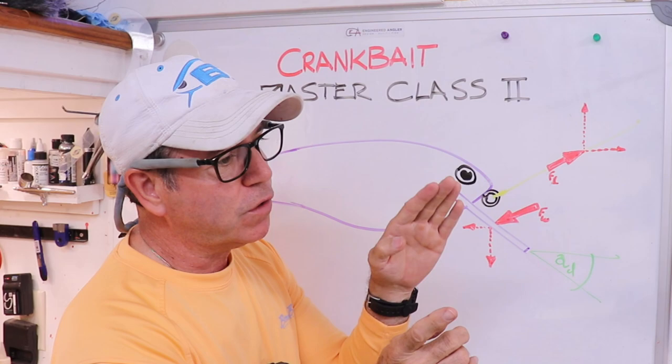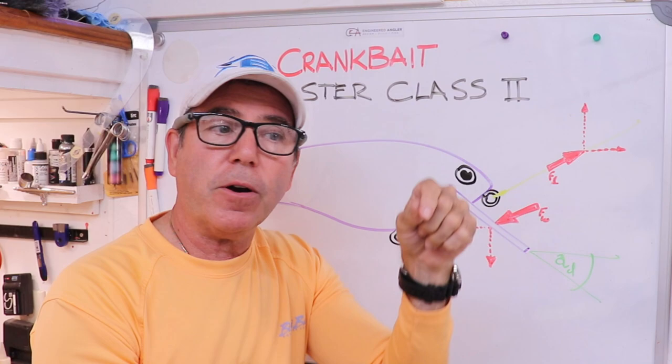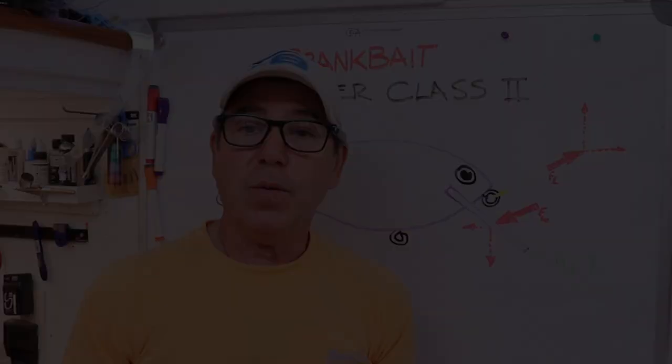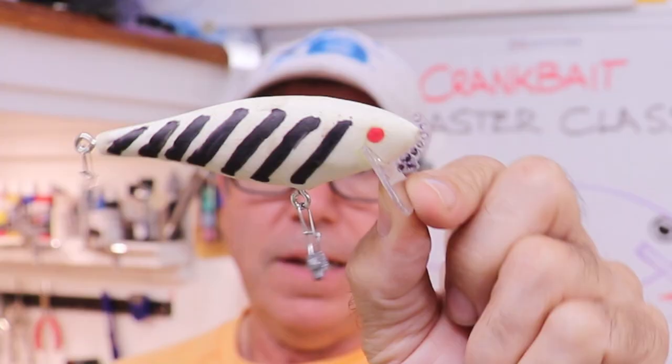The closer your point of pull and the point of drag from the water are together, the more free that body is to move. The farther they are apart, the more restrained it is. To demonstrate that, I made this little lure.